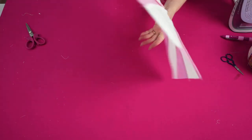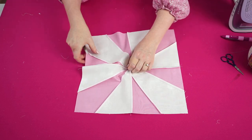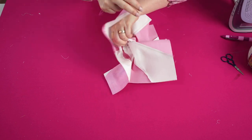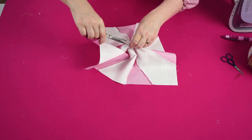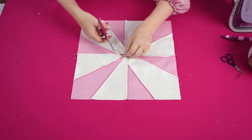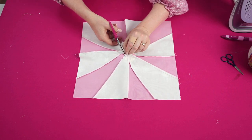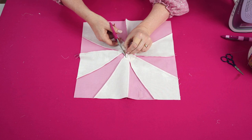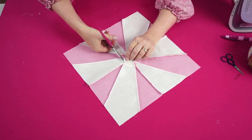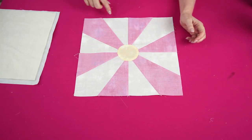This is what the daisy block looks like from the front, and this is what it looks like from the back. We don't need all that bulk, so cut it away — pull up the circle, very carefully cut a little chunk out just to get started, then cut up towards the zigzag stitching line, leaving a quarter inch seam allowance.